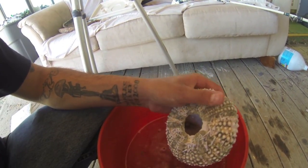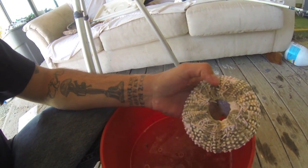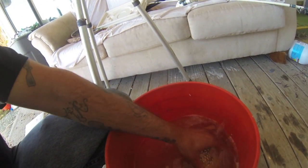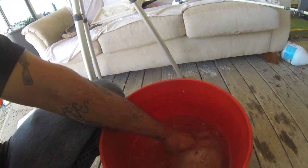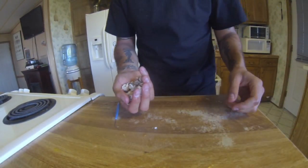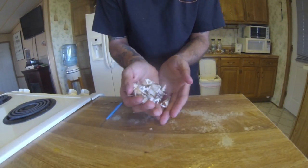Pull them out, use your fingers to get more of the debris off, and put them back in. Once they're almost completely white — after a couple hours of soaking — take them out and give them a quick rinse.